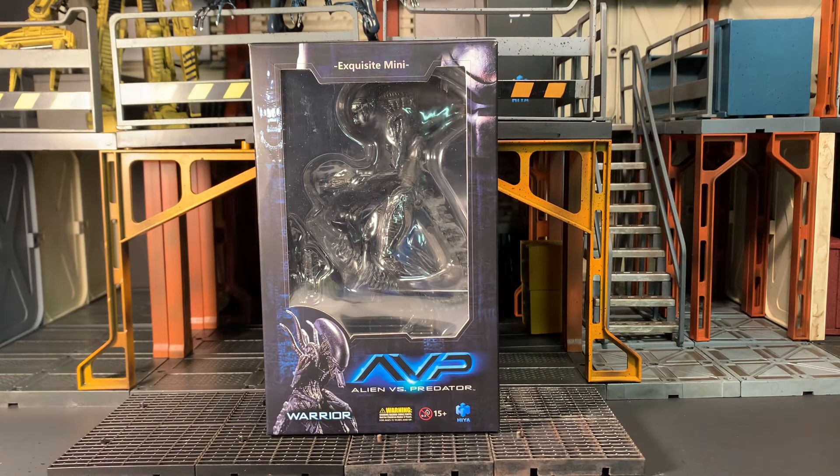Hey gang, AV here. Welcome to my review of the Haya Toys Exquisite Mini Alien vs Predator AVP Warrior.